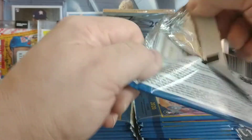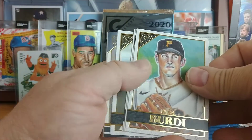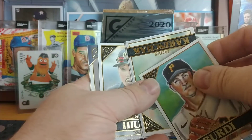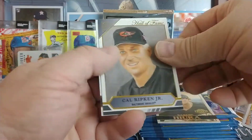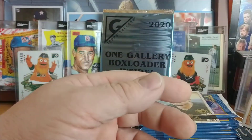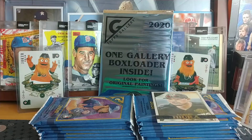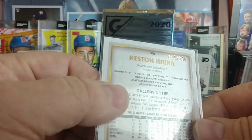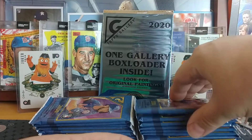Here we go, going to go really fast on this box — I won't call out all the players, I'll just look for the inserts or color. There's a Keston Hiura private issue, so that's going to be numbered — let's see, 52 out of 250 on the Keston.